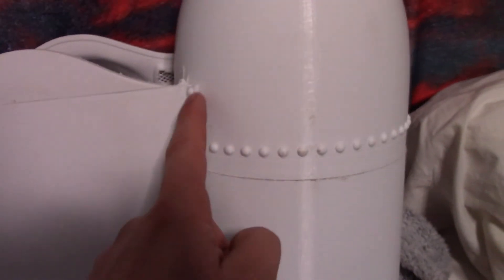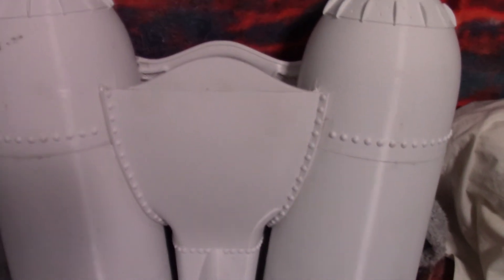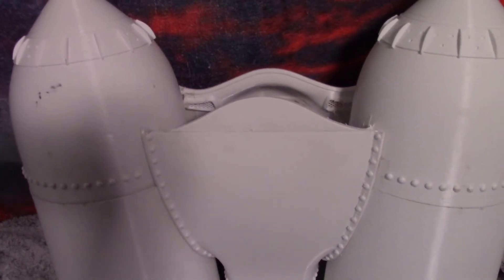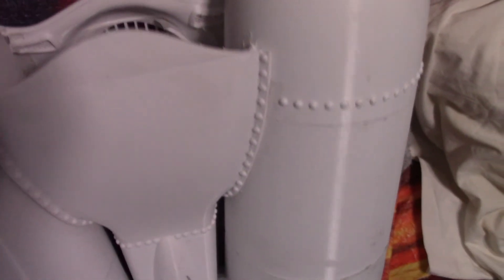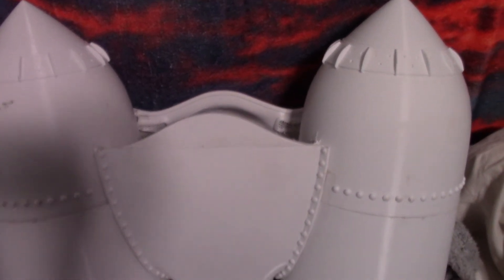I know a lot of people who build these make the cone section magnetic so it can be pulled on and off to access electronics. I didn't want to do that because it leaves a visible gap. Since I'm not putting any electronics in, this is just going to be a one-time assembly — once the fan is in and it's painted, I'll put the top grill on and I'll never actually need to reach inside the pack again.